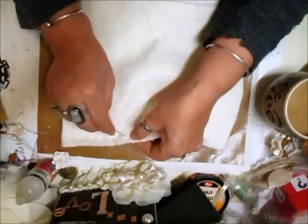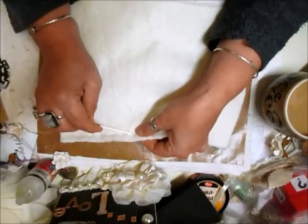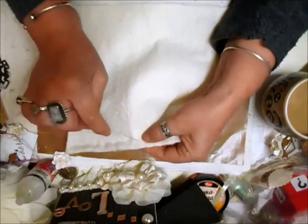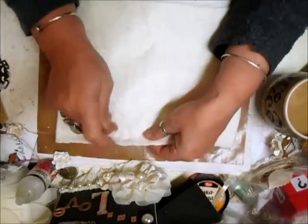I only have to do three sides so I might speed this up. I think you need a sharper needle than this, but I'm using this because it's easy on my hands — that's basically the only reason why I'm using this one.